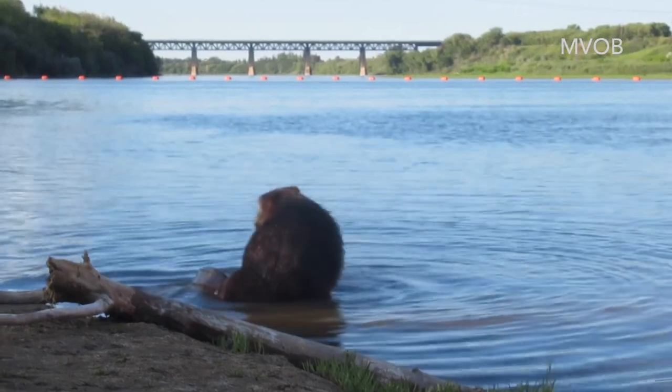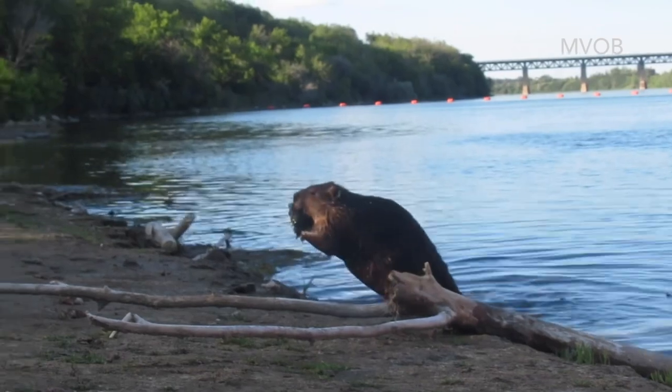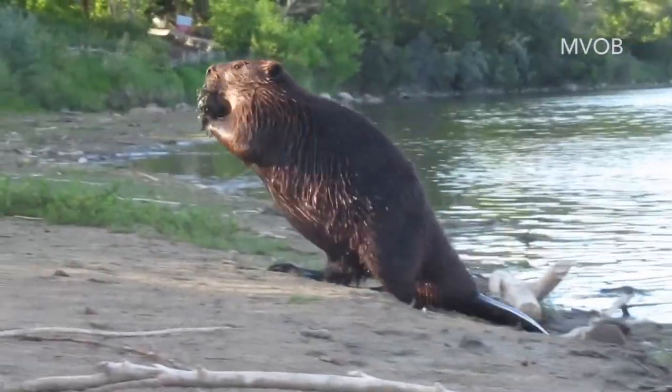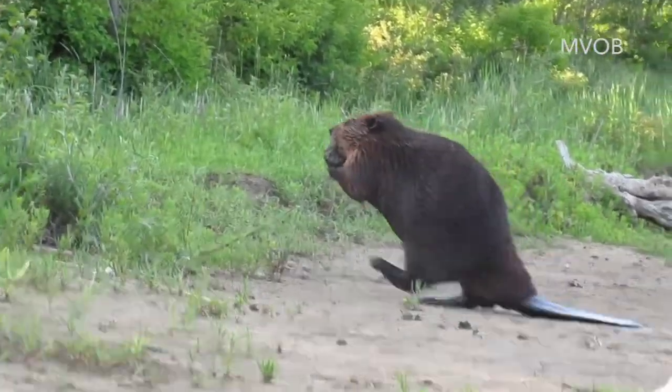This backwards beaver was facing away from the shore when he picked up mud and had to do a 180 pivot on his feet. And here he deftly climbs up a small bank and wanders up to the grass where he'll leave his scent for other beavers to find later.